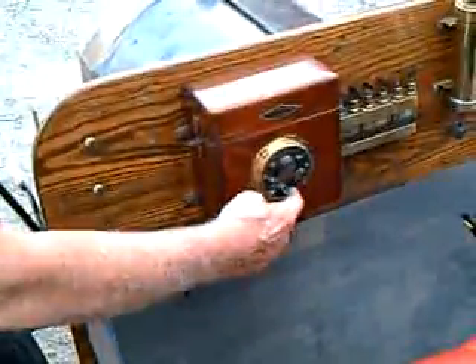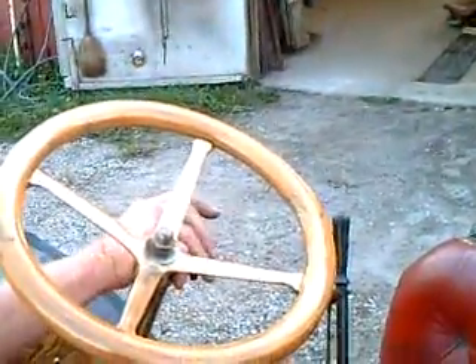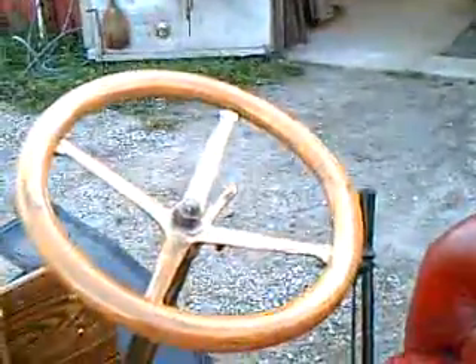You turn the switch to the green dot, take the lower lever, and spark it about two clicks — that's all it takes. Very little spark tops the gas. If it was cold I'd choke it, but it's not so I won't. It chokes with a little wire sticking out on there; this is the choke.